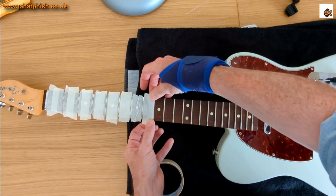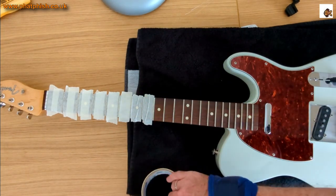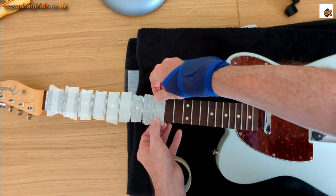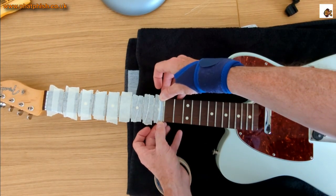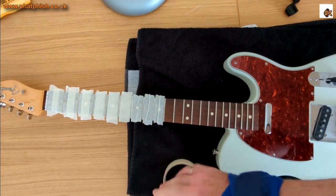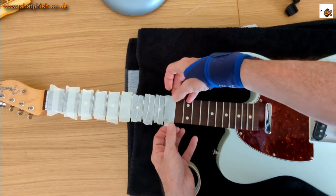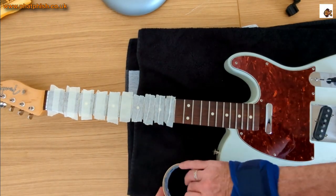When getting up the neck to where the fret spacing is narrower than the tape width, rather than cutting the tape to size, you just double it over like that — so we're covering the wood but leaving the metal of the frets exposed.